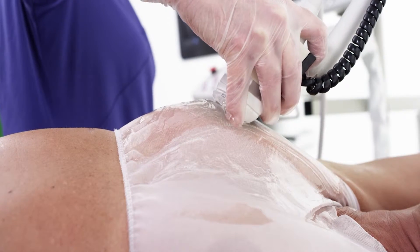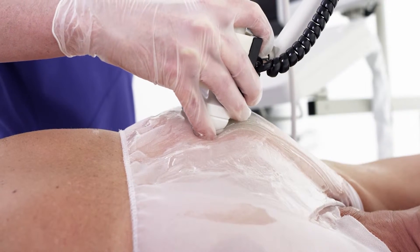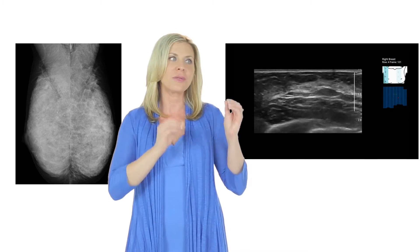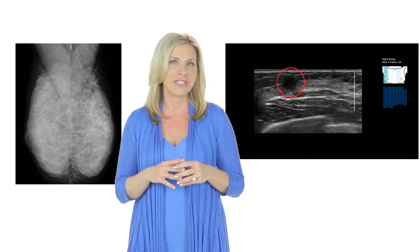Regardless of the size and shape of your breast, Sonos Cine ABUS senses the differences and monitors the scan to create the best images possible. Perhaps the most important difference between the Sonos Cine ABUS exam and others is that the images acquired are reviewed in the form of a movie instead of still pictures. Unlike mammography, where cancer appears white on white dense breast tissue, ultrasound shows cancer as dark spots that seem to pop out on the screen, making it much easier for your radiologist to see.